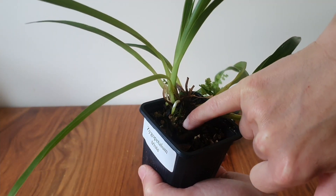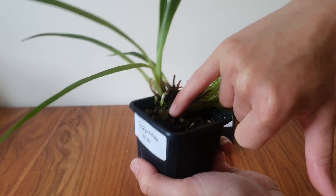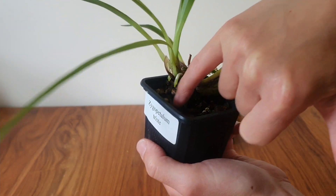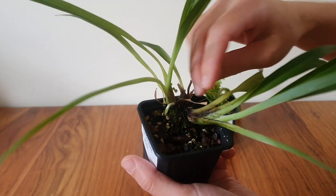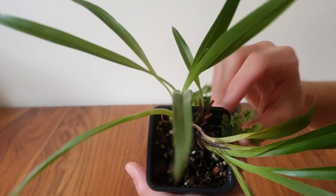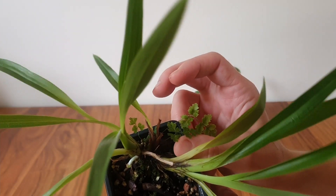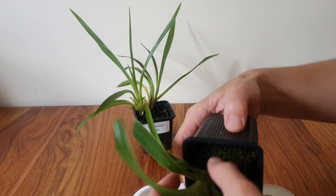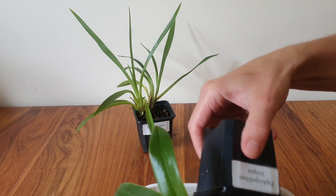You'll notice there's a lot of sphagnum or whatever moss type this is down here, and if I scrape that away we can see the roots. So I'm quite tempted to get this one out at the same time, take a look, see what's going on, and probably remove this companion plant. I've had both of these plants for about a year and a half, so it's about time that I repotted them.